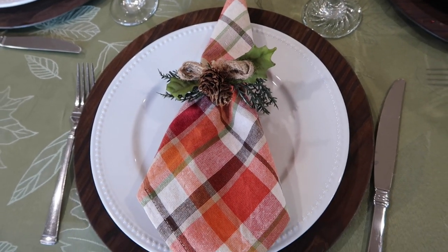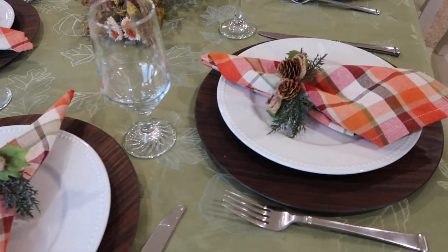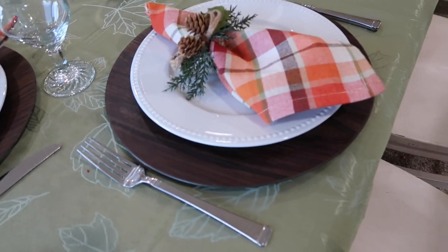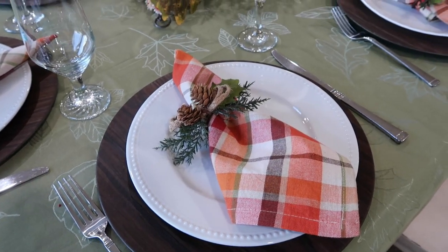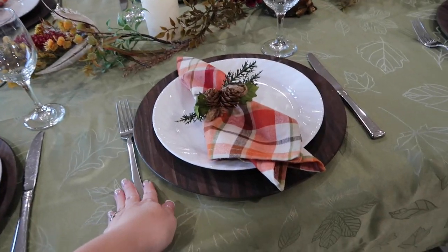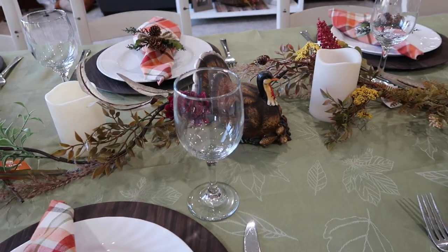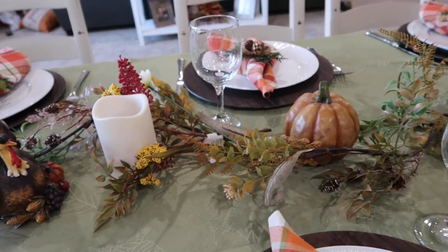I love how simple but elegant it is — Derek liked it too, so that was exciting. The napkin rings I got at Hobby Lobby about two years ago. I noticed I was short two white plates, so I borrowed two from my mother-in-law and went back to Walmart today, but they don't have that style anymore. Couldn't even tell I had two different plates on the whole table — I love how it turned out.